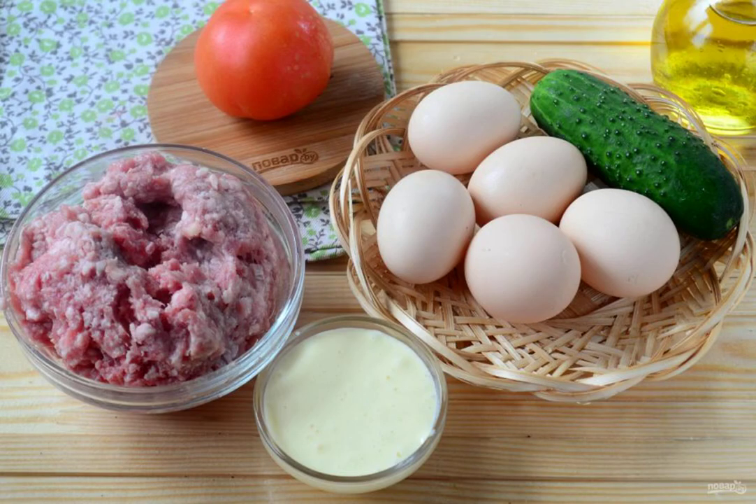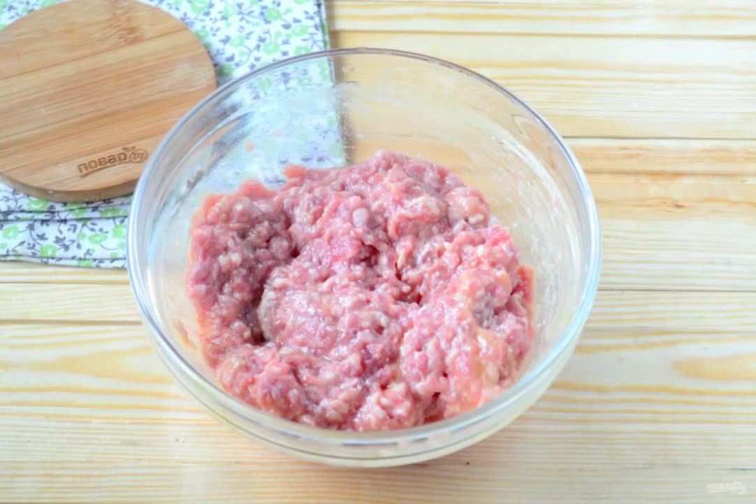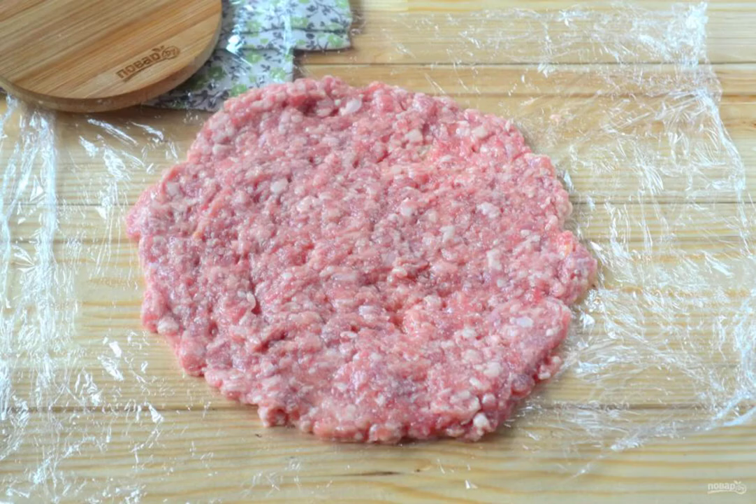Prepare all the necessary ingredients. I use ready-made ground pork and beef. And if you bought meat, then pass it through a meat grinder. Season the minced meat with salt and pepper to taste. Add one egg and mix the mass well. Divide the prepared minced meat into two equal parts.